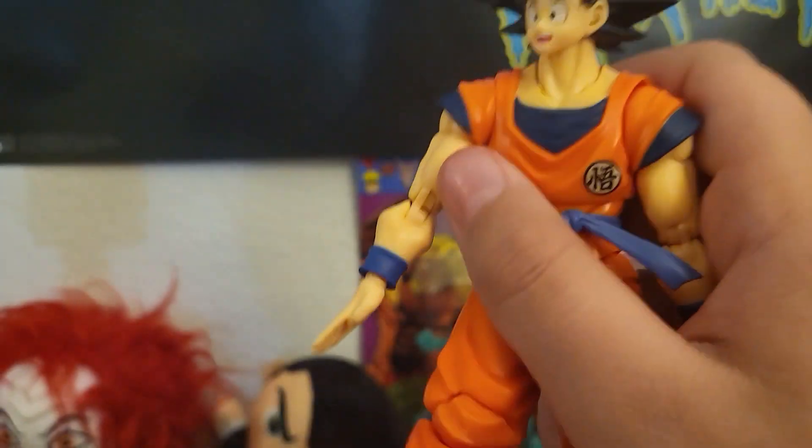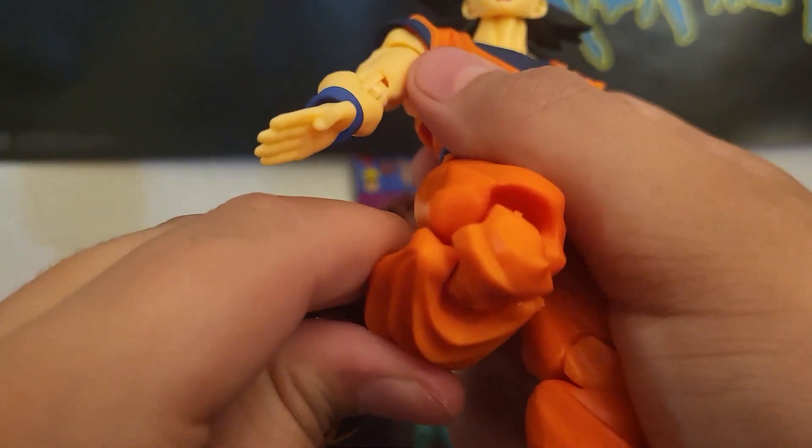This is like an old figure, but anyways, you got two knee joints right here, so it could be like that. This is one, this is two.